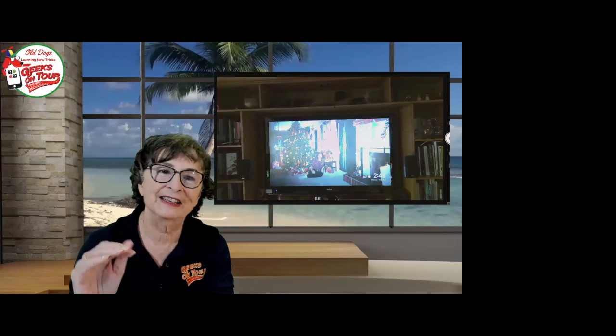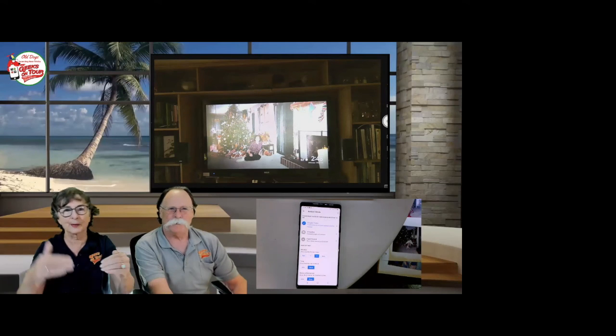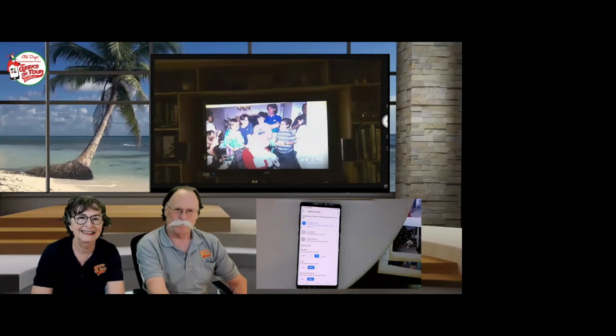The pictures are up there now — there's Santa, and I'm right side up too. The photos look a lot better than what you're seeing here — this is a camera on a camera on a screen. It really does look good on the TV.